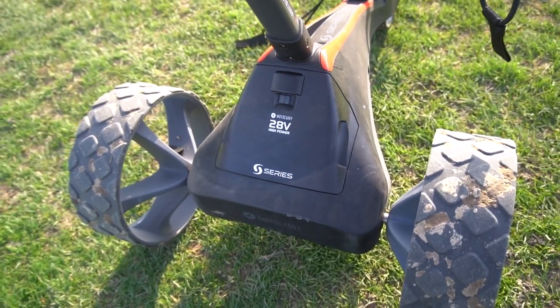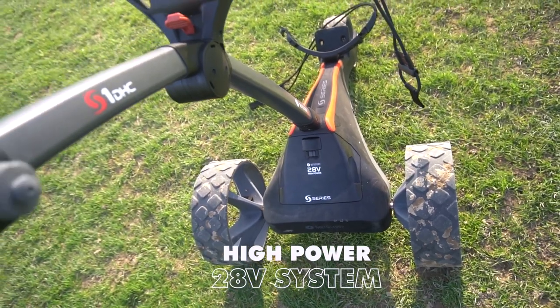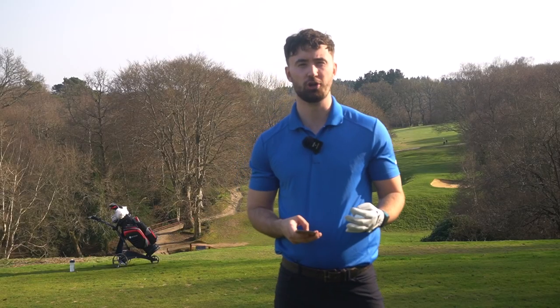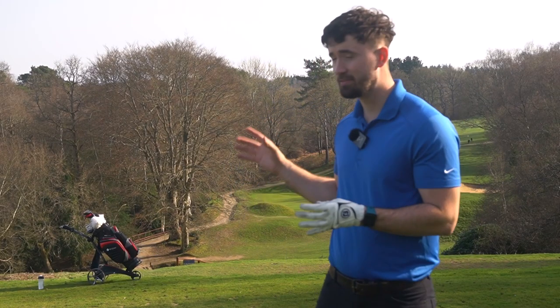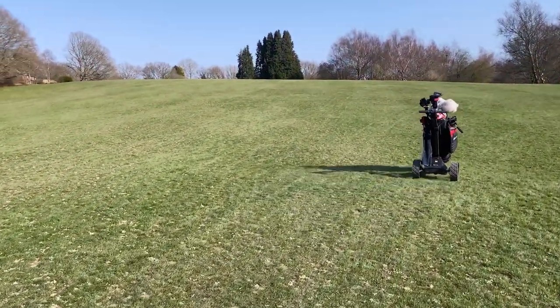For the 2021 model, we have a next generation high power 28 voltage system, which is more powerful, efficient, and it's just going to last and be a lot more durable. In terms of ease of use with this trolley, I'm absolutely blown away by how easy it was just to function straight away.